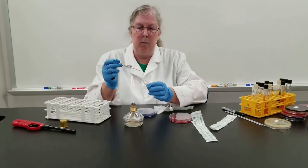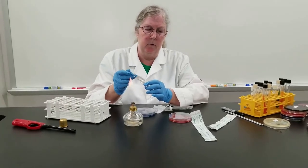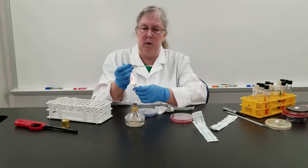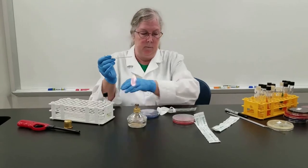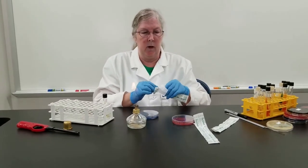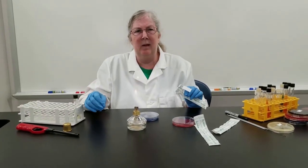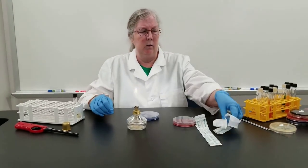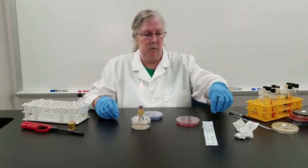These will be incubated in a candle jar because streptococcus prefers a much lower oxygen concentration than atmospheric air. If you tried to incubate it in a regular incubator without any additional supplement, it may grow, but on the petri dish it's going to be really, really tiny. So to encourage growth, we will put it in the candle jar.